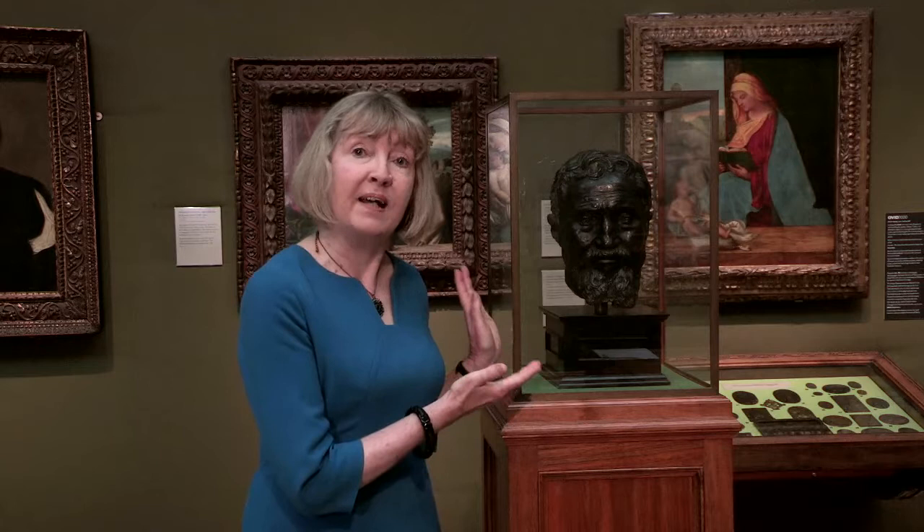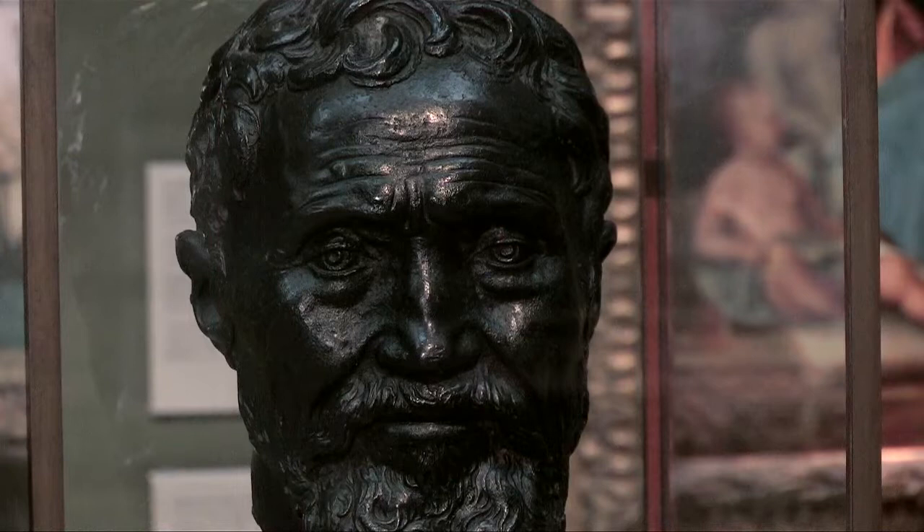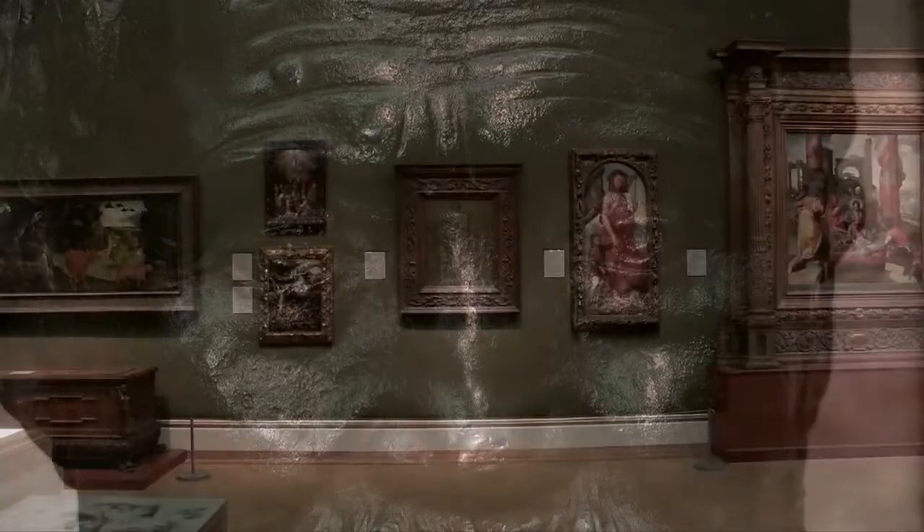My name is Catherine Whistler. I'm curator of Italian art here at the Ashmolean Museum in Oxford and I want to talk to you about a rather mysterious and quite experimental work by Michelangelo Buonarroti. But first, here we have the man himself in this bronze portrait bust made by a close friend, Daniele da Volterra — a very naturalistic representation of Michelangelo towards the age of 80. The bust conveys something of the intensity and strength of the artist's character.